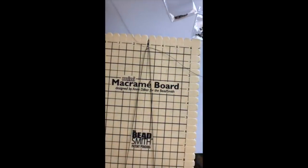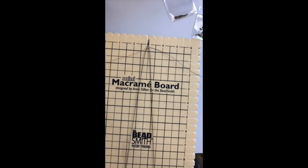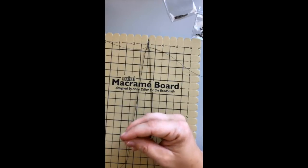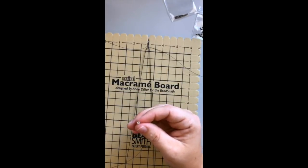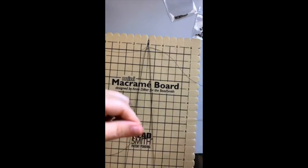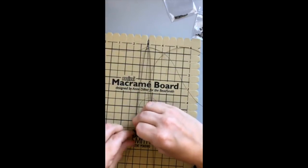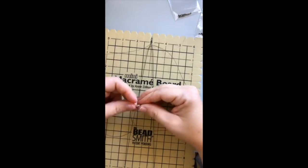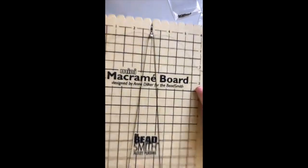Next, all I'm going to do is take my wire on the left, pass it under my medium wire on the left, and then pick what bead I'm doing next. I'll do a seed bead, one of these little metal beads, and then maybe another seed bead. Then I take the wire on the right, go underneath on the right, and pass it through all three of those same beads in the opposite direction.